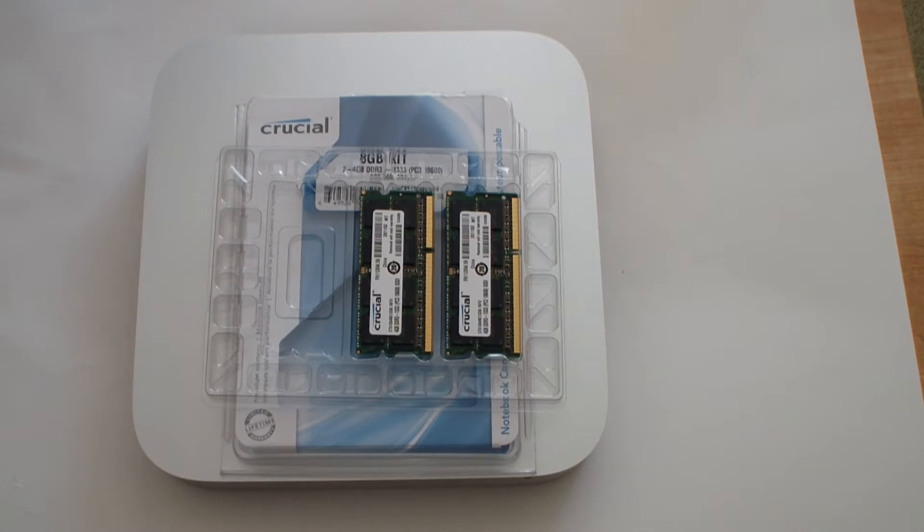Welcome to another Greater One Video Review. Today we're going to talk about upgrading your Mac Mini from the base 2GB of RAM to 8GB of RAM.